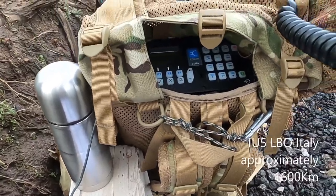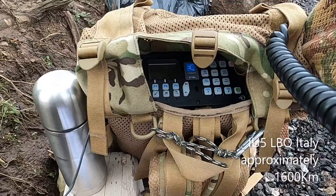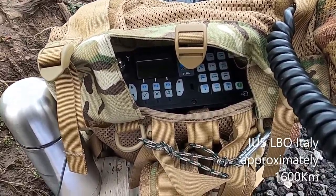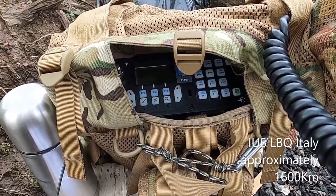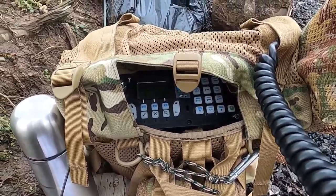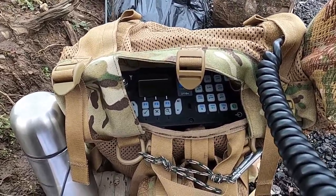2E0 Sierra Alfa Echo, Italy Uniform 5 Lima Bravo Quebec, 2E0 SAE field portable QSL. MF 2E0 Sierra Alfa Portable, Italy Uniform 5 Lima Bravo Quebec — 2E0, 57 58 from Tuscany in Central Italy, my name is Spartaco. Please confirm: Matthew 2E0 Sierra Alfa Portable, Italy Uniform 5 Lima Bravo Quebec.